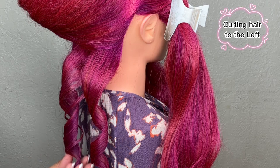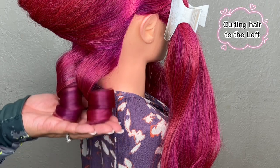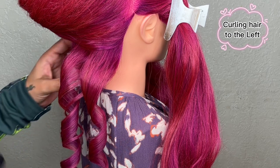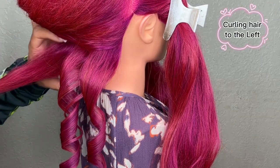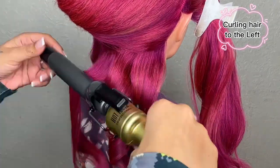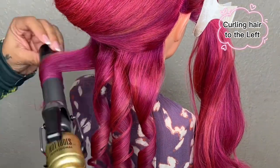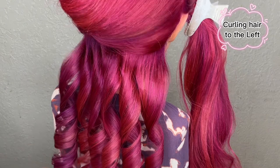Checking the direction again — this curl is going towards the left. In case you're wondering about hairspray, for this type of hair I usually use a level one, which is a very flexible hold. But if you want something to hold more throughout the day, an extra-hold hairspray will do that job. I'm going to speed up the process and continue curling towards the left.